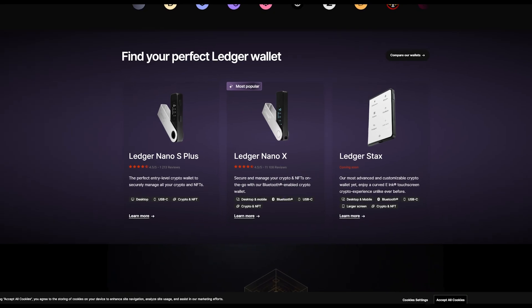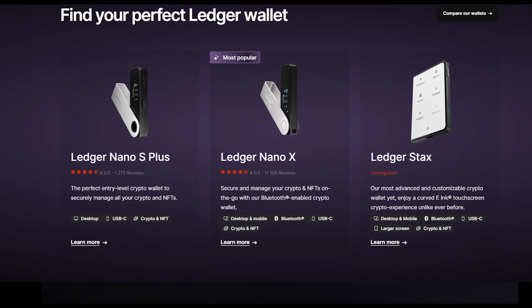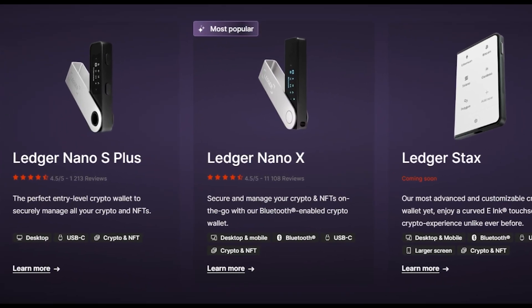So just to start this out, you're going to need your Ledger device. This could be any kind of Ledger that you have — if you have a Nano, you have the S, whatever it is, it doesn't matter — but it will need to be connected to Ledger Live. I'm going to assume that you've already done that and your Ledger is set up and ready to go. So let's go ahead and get into Ledger Live, and I can show you what needs to be done.